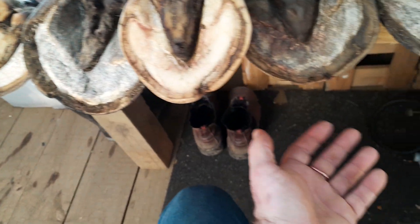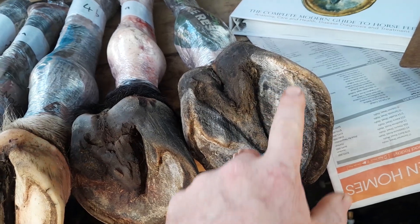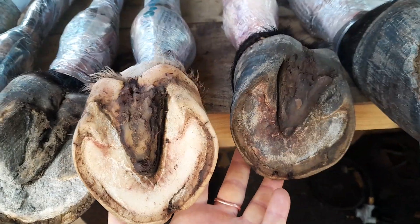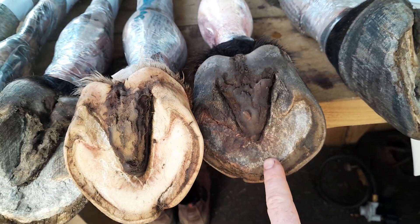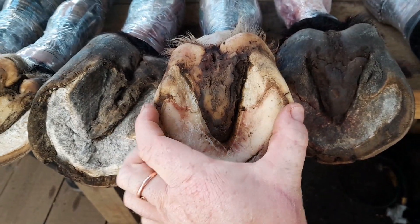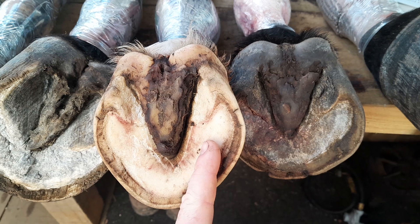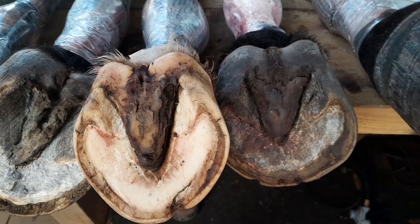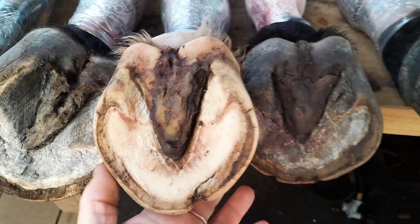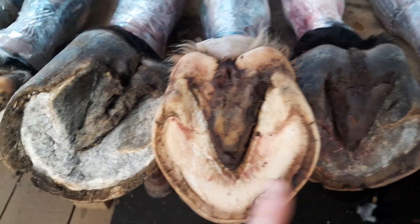We're going to cover a lot in this series of videos. You can see some seriously overgrown bars here and a big flare on this side. These two are from the same horse — one white and one black. This is a front foot, you can tell because it's got a more rounded shape. This is a hind foot — it's more arrow-shaped, wider here and narrower to a point, which is the conformation of a hind foot. This one's just got no pigment, so it's a white foot and a black foot. Horses can have all variations of pigmentation.